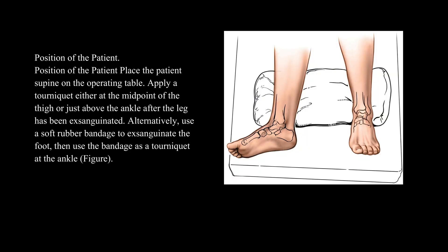Position of the patient: Place the patient supine on the operating table. Apply a tourniquet either at the midpoint of the thigh or just above the ankle after the leg has been exsanguinated. Alternatively, use a soft rubber bandage to exsanguinate the foot, then use the bandage as a tourniquet at the ankle.